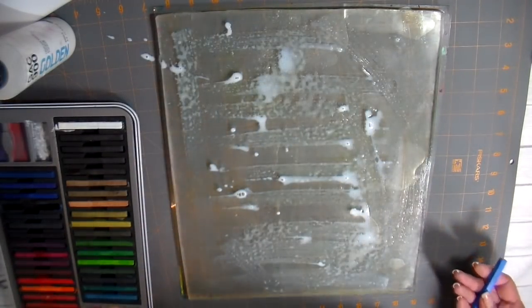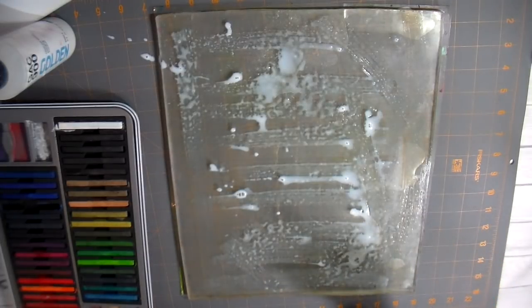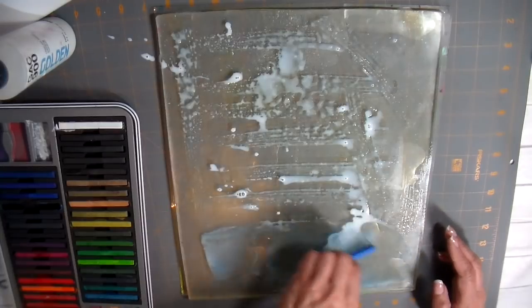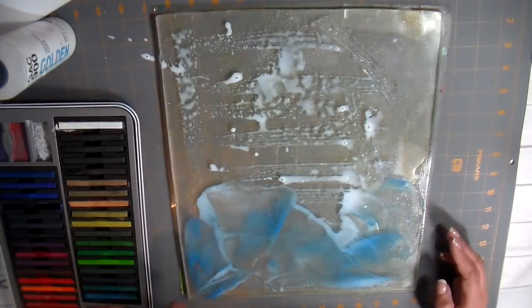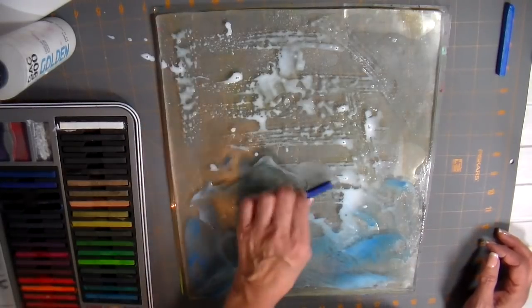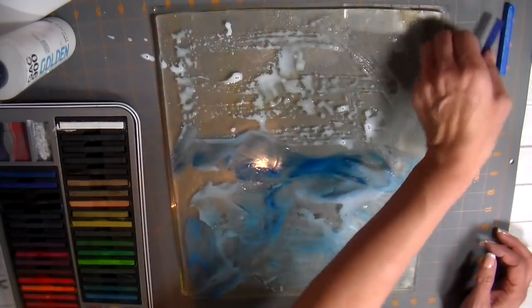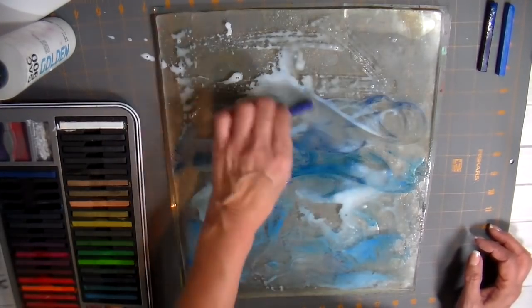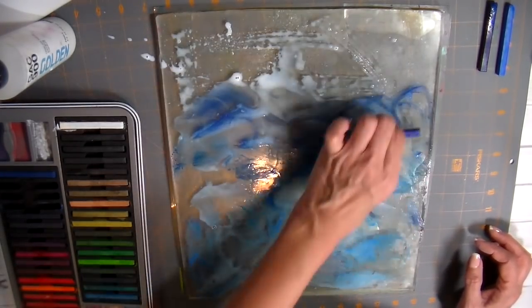I'm using my jelly plate — that's the 12 by 14 inch — and I first put some fabric medium by Golden on there. Now adding some color with Inktense blocks in various shades of blue. I am doing some blending right on my plate, just moving that color around.